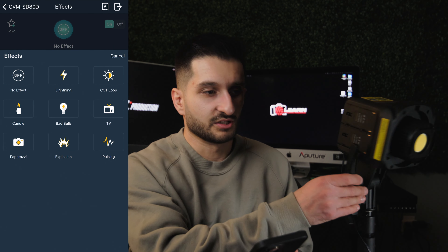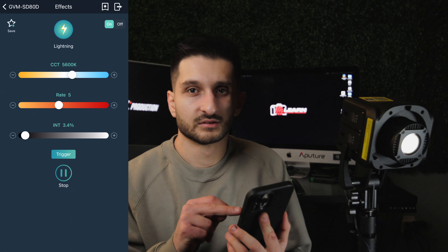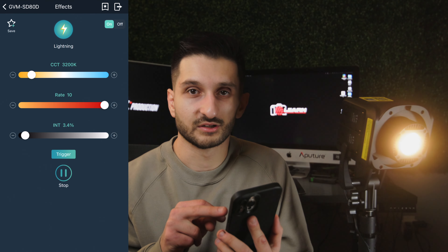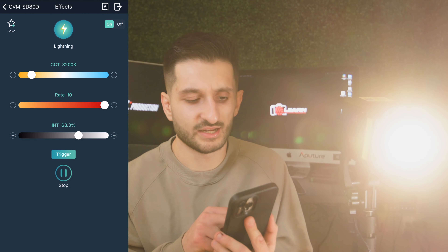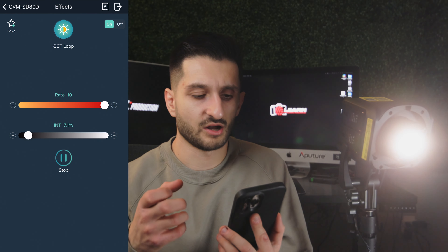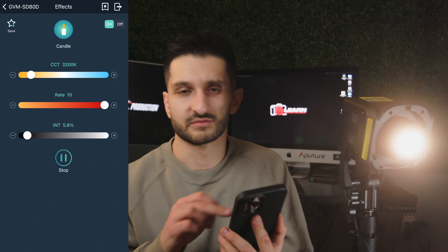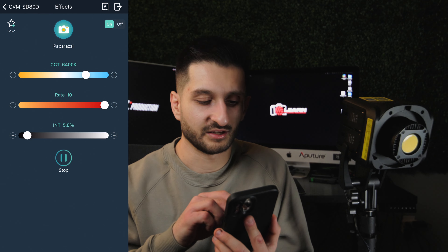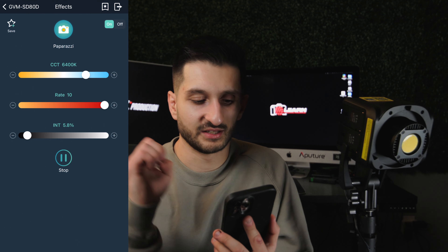Let's cycle through all the effects. Lightning — I'll click start. Holy crap, that is so sick! You can adjust the Kelvin temperature too. Bump the rate up to nine — it goes crazy. You can turn up or down the brightness as well. CCT loop just cycles through all the different color temperatures. Candle mode just flickers ever so slightly, mimicking a candle. Paparazzi is more like a flash, like somebody taking a photo. You can turn down the rate if you don't want it as flashy.